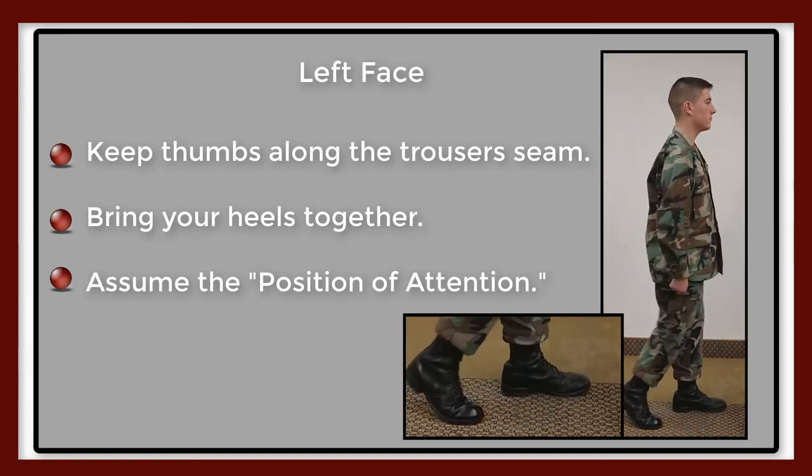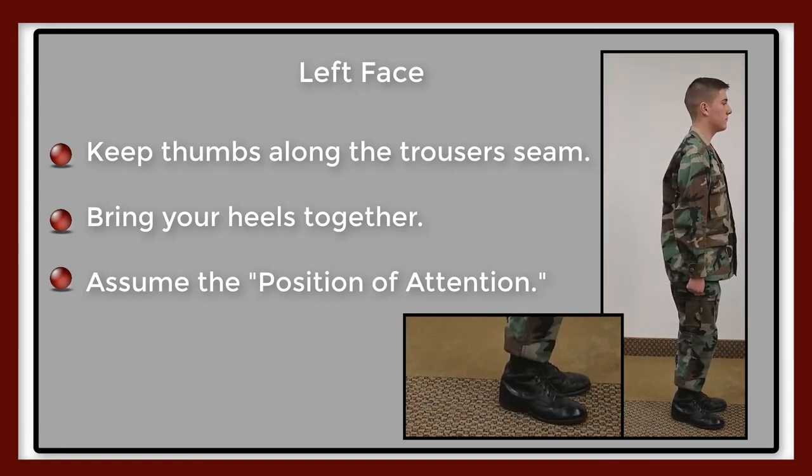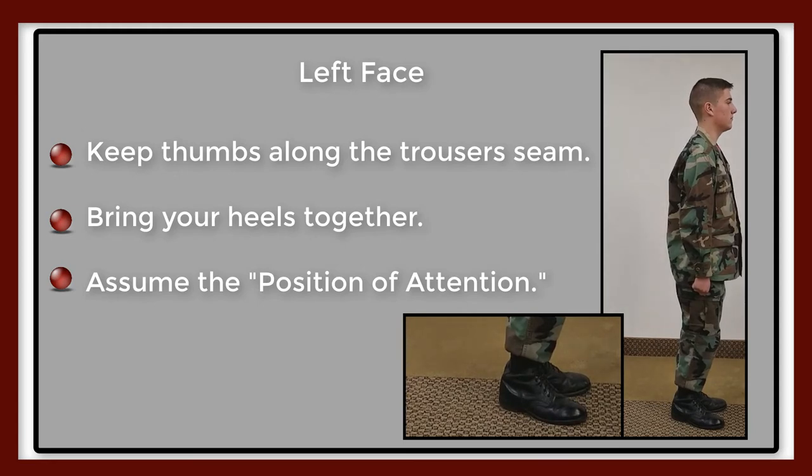For the count of two, smartly bring the left heel against the right heel, assuming the position of attention. Remain in this position until given another command.